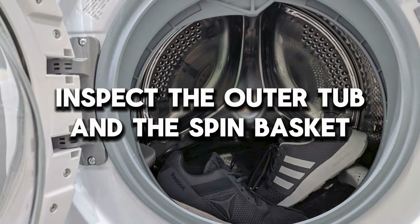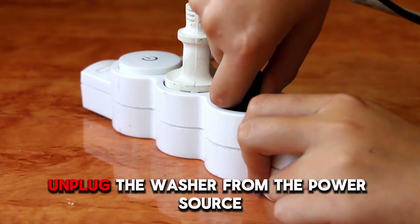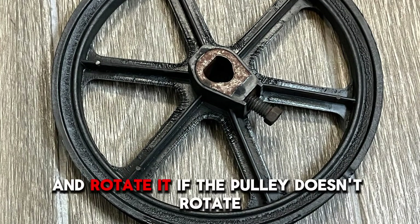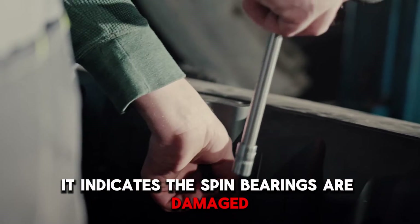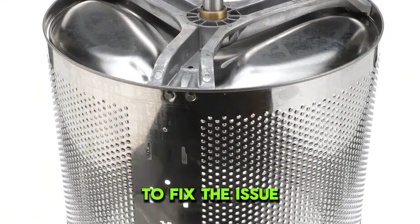Inspect the outer tub and the spin basket. Unplug the washer from the power source and remove the drive belt. Locate the drive pulley at the back of your washer's tub and rotate it. If the pulley doesn't rotate, it indicates the spin bearings are damaged. Replace the outer tub and the spin basket to fix the issue.